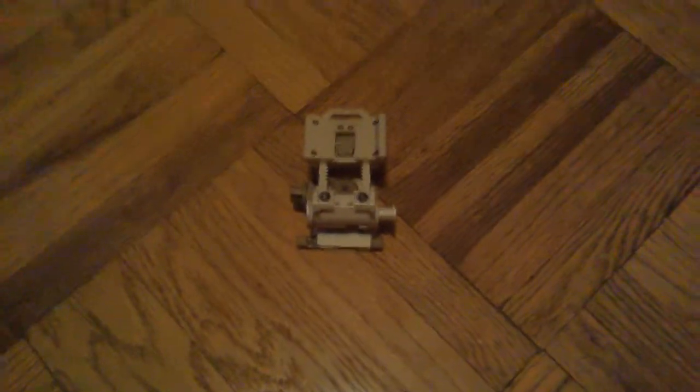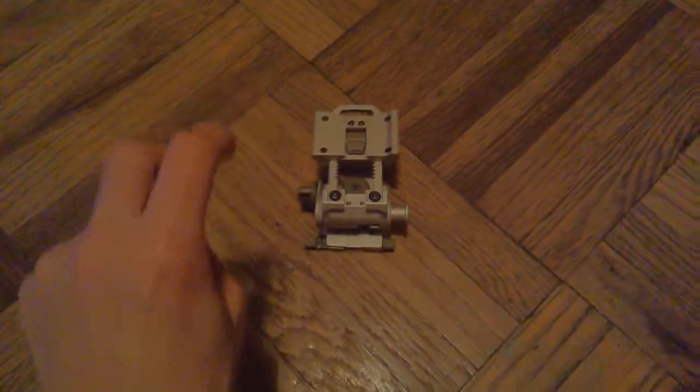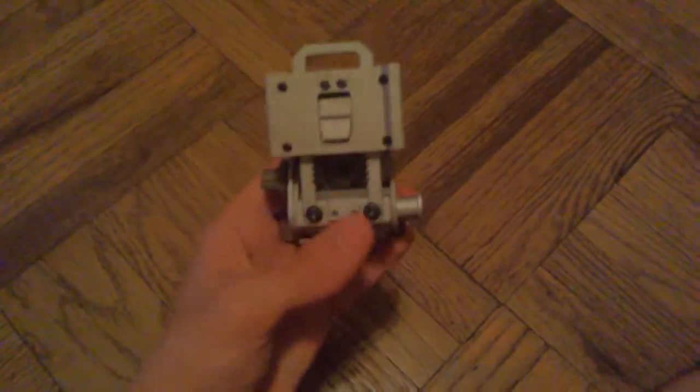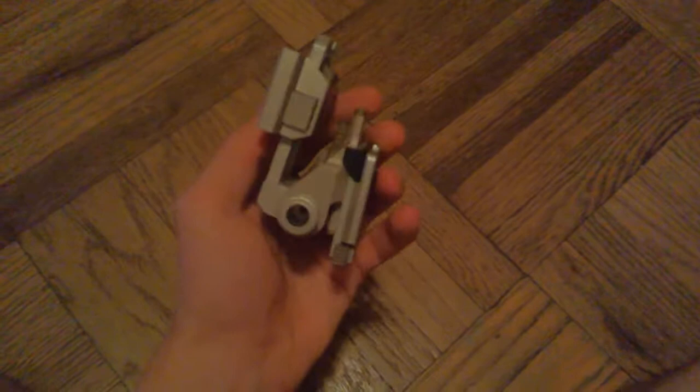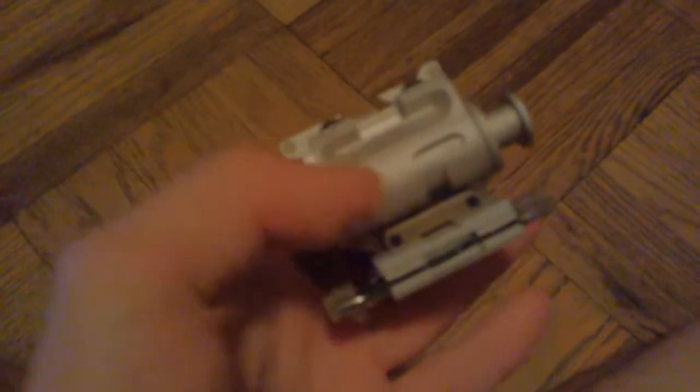Hi, this is the Airsoft Hooligan here with the video review of the Emerson L4 G24 Night Vision Goggle Mount in tan. Now, when I first picked this up, I noticed that it wasn't tan, obviously. This is really silvery. I'm going to spray paint this one day because I ordered it in tan, expecting it to come in tan. But the plastic components on it — the top and bottom of the forehead height and the night vision goggle release button — are tan.